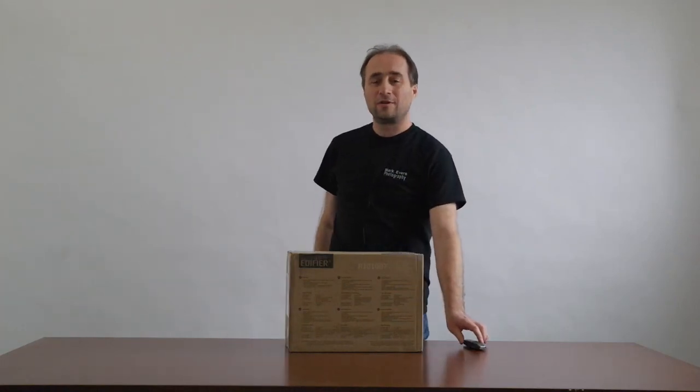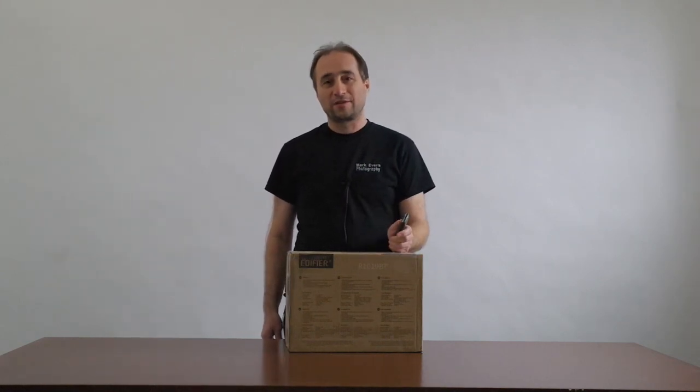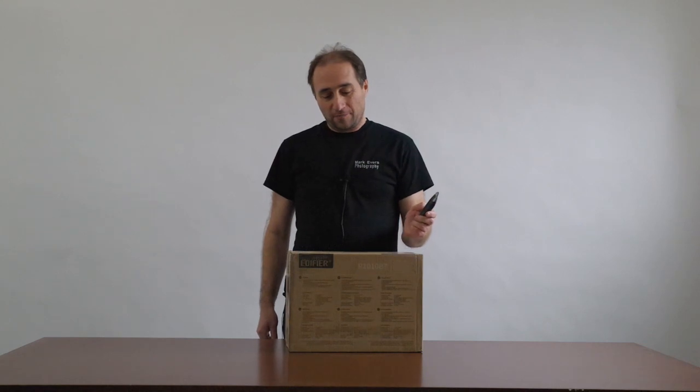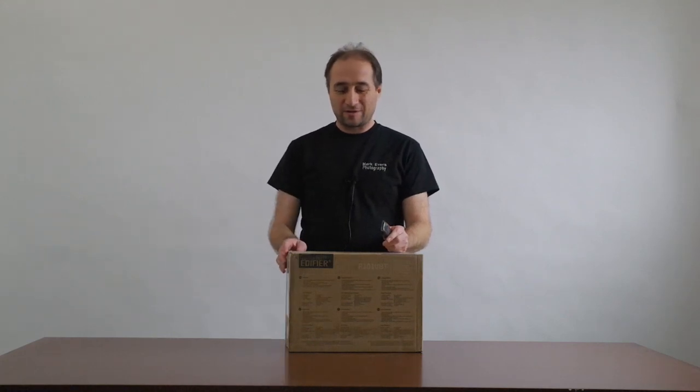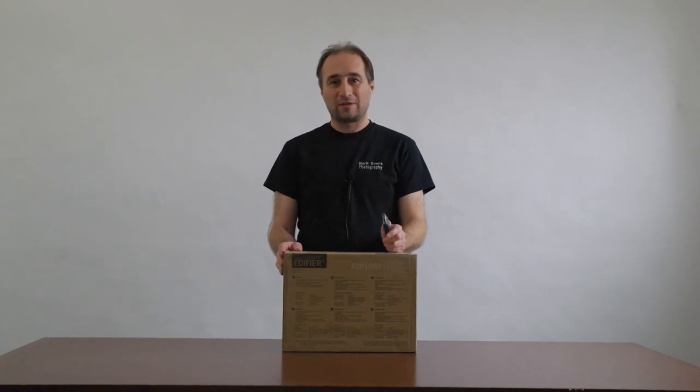Hello everybody. I hope everyone is doing well. New video today. I haven't put one out in a while, but I've got an unboxing video here. What I'm going to do is, this one's not really photography related. It's basically a set of Bluetooth speakers that I'm going to actually set up in my studio here, just for use having music when we've got models here working, or if I'm just working. But I also haven't done a video in a while, so I figured I'd just throw this one up.